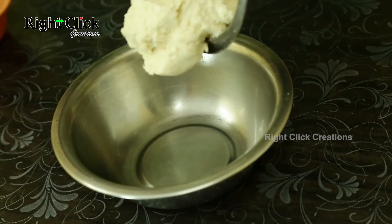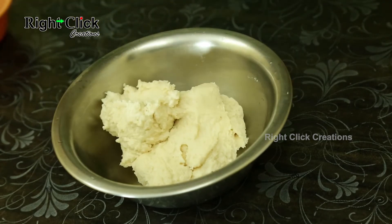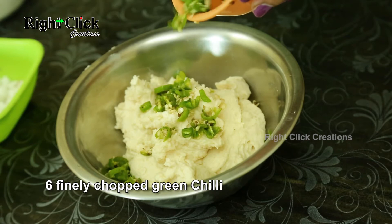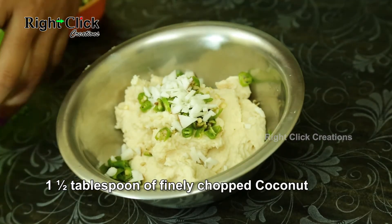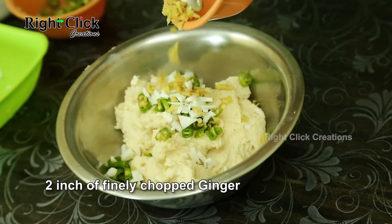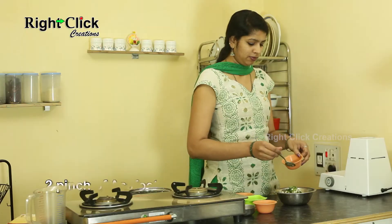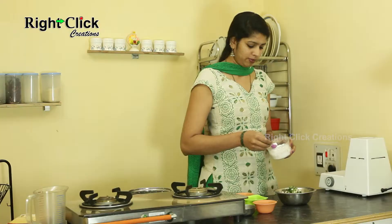Transfer the paste to a bowl. Add 6 finely chopped Green Chillies, 1 and a half tablespoon of finely chopped Coconut, 2 inches of finely chopped Ginger, and some finely chopped Curry Leaves. Add 2 pinches of Asafoetida dissolved in water and salt to taste.